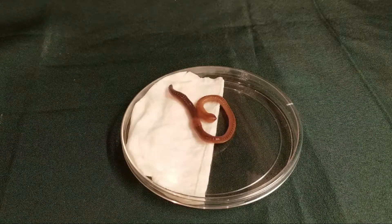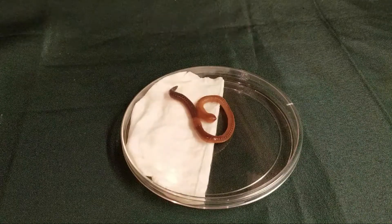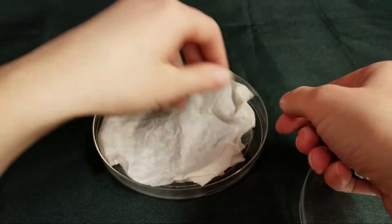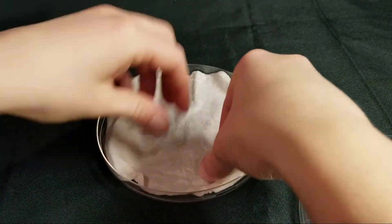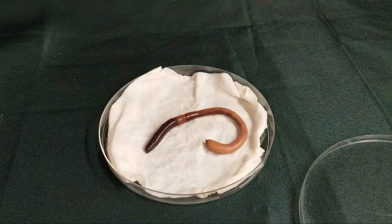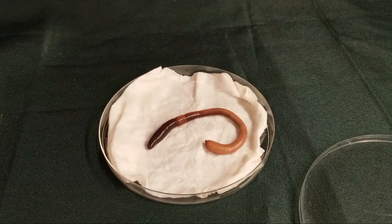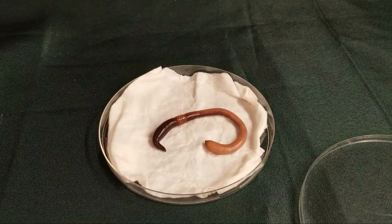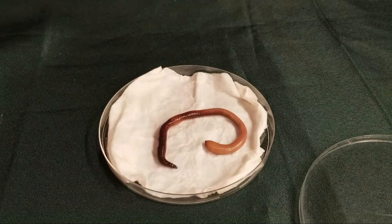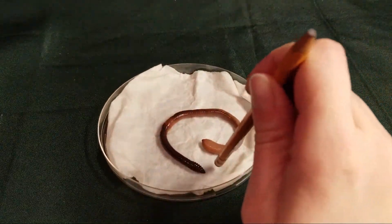For our next experiment, we will be looking at sound. So let's reset our petri dish. Put your worm back in there. And now we're going to leave the lid off for this experiment. Put your worm in the middle, and then using a pencil or your finger, gently tap one side of the dish on either side of the worm, like this. Now watch what the worm does.